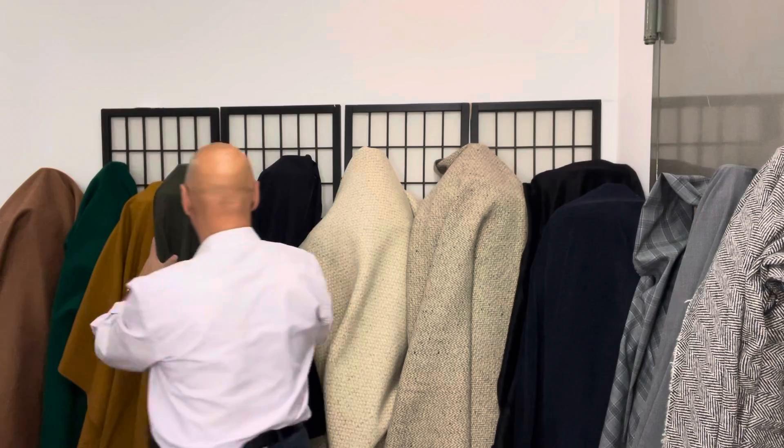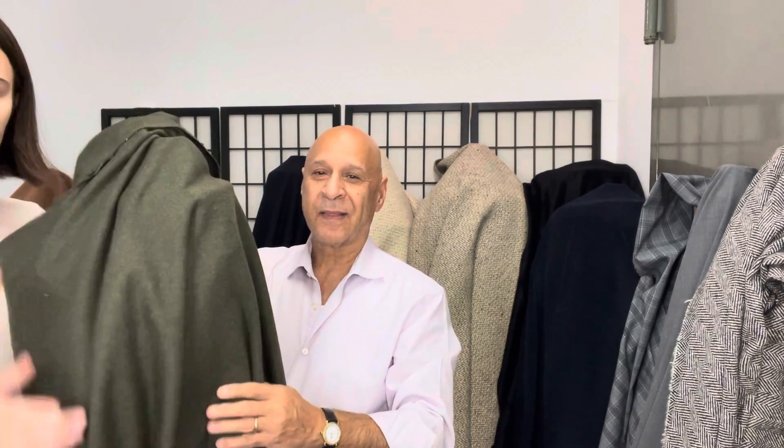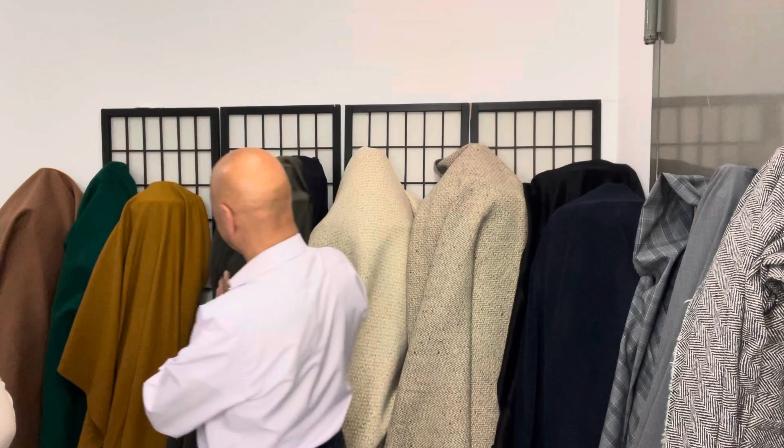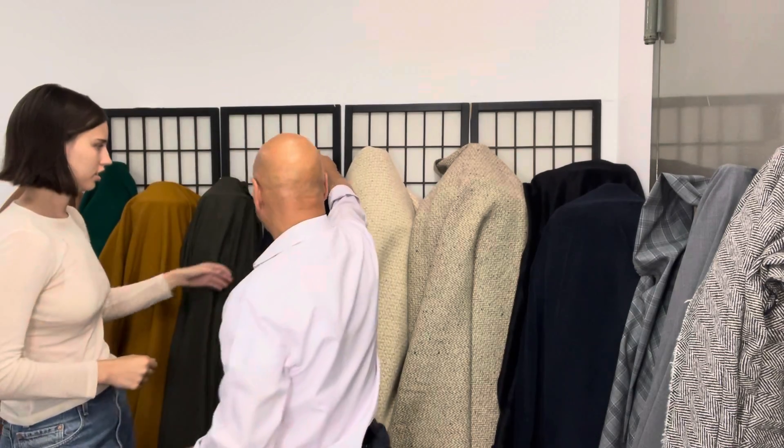This is an Italian wool flannel. It's a wool blend. A lot of people love the wool blend because it's easier to maintain and manage. This one is a little bit thinner, but still medium weight, so it'd be good for pants and stuff. The color is forest green.